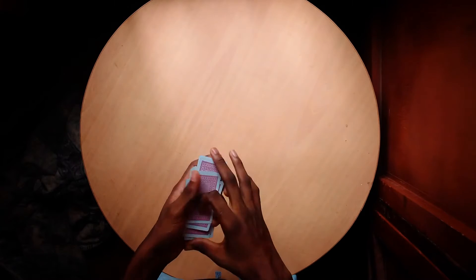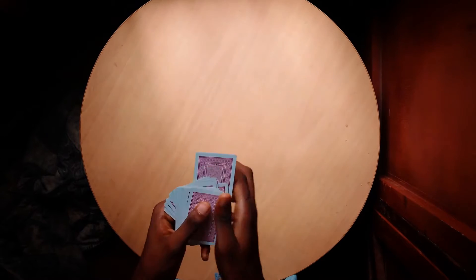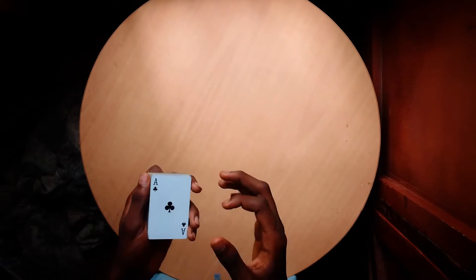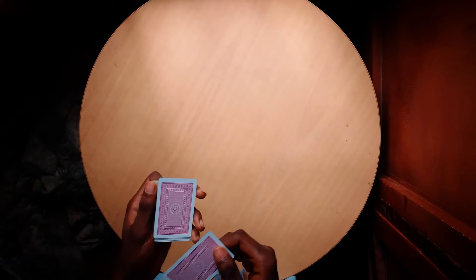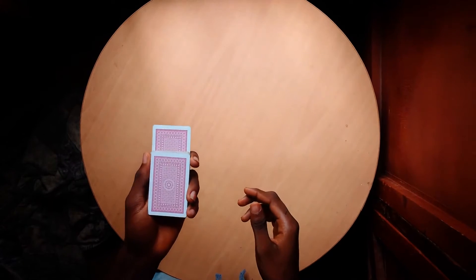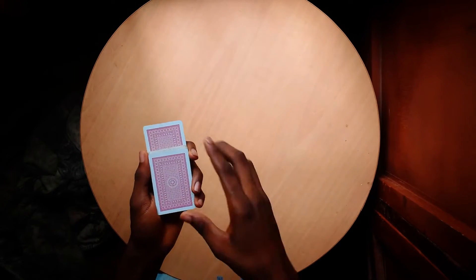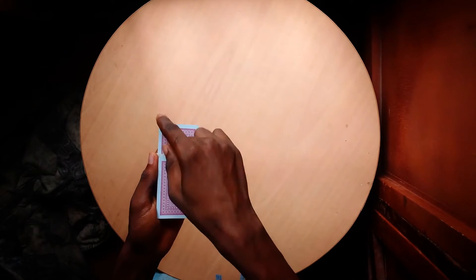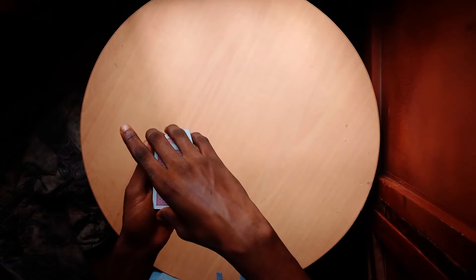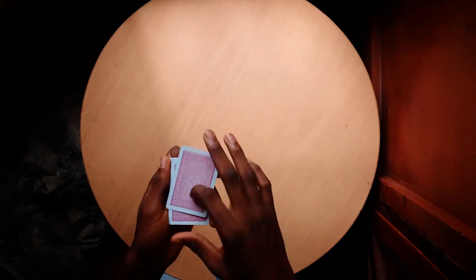So first, let's get into the basic handling. You have your selection - it can be any card, it doesn't need to be a selection actually. You put the card downwards inside the deck in the middle like this, with your thumb and middle finger at this point and fingers by the side. You come over, apply pressure at this diagonal corner, so it gets side-jogged like this.